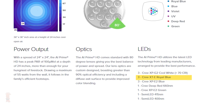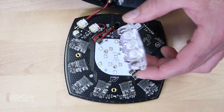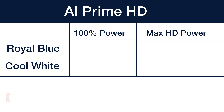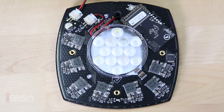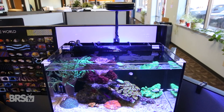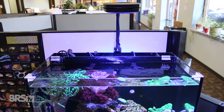To get a bit more insight into that, we looked at a couple of different channels on the Prime with three Cree XTE royal blue LEDs and three Cree XPG2 cool whites, which both appear to be 5 watt LEDs, and each channel should be around 15 watts maximum. Measured at the wall with a kilowatt meter at 100% power, we saw the unit running at 15.8 watts for the royal blue and 15.5 watts for the cool white. At the maximum HD setting they were at 18.7 and 18.2 watts respectively. Once you consider the operating system power, fans, and efficiency factor of the AC-DC adapter, the wattage going into each LED even overdriven with the HD function is likely well within the 5 watt maximum operating spec.